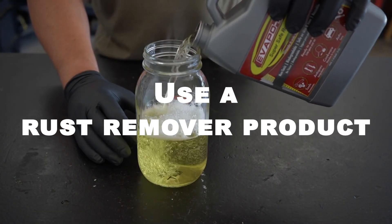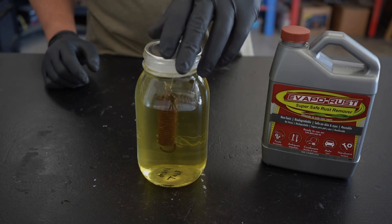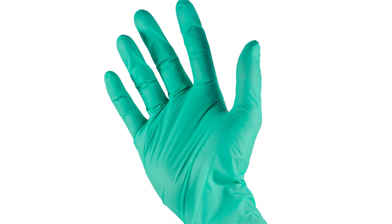There are many rust remover products available on the market, and they can be a great option for particularly stubborn rust stains. Follow the instructions on the product label carefully, and be sure to wear protective gloves and eyewear.